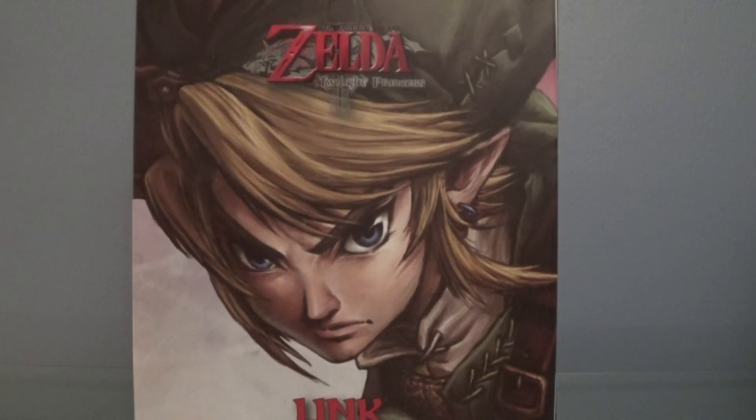What's going on guys, Jake here, and today I'm bringing you something a little different. Today I'm going to be showing off this Legend of Zelda Link figure that I bought just a little while ago.